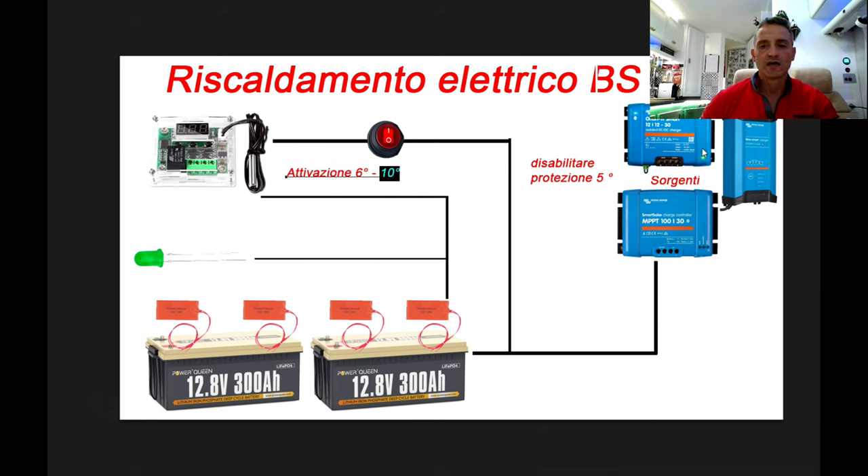Il nostro BMS si riattiverà e, se siamo in movimento e c'è il sole sui pannelli solari, partirà automaticamente il sistema di ricarica che andrà a scaldare ulteriormente le batterie. Tutto questo sistema si disattiverà automaticamente e si riattiverà solo ed esclusivamente quando si riverificherà il raffreddarsi del banco batterie. Non è necessario interrompere l'interruttore perché il sistema in standby assorbe pochissimi milliampere; è però bene staccarlo nel periodo estivo, quando scaldare le batterie è inutile.